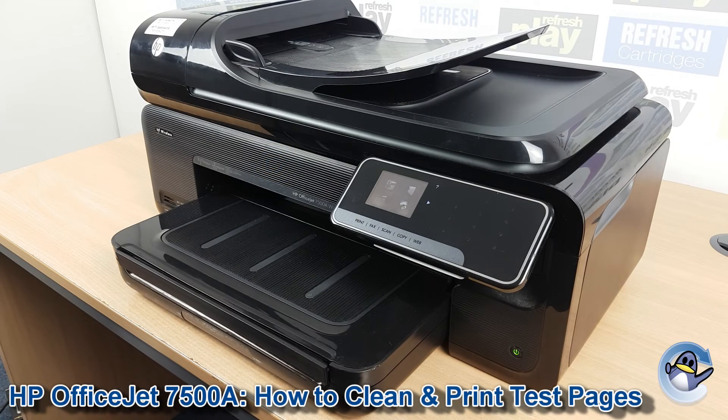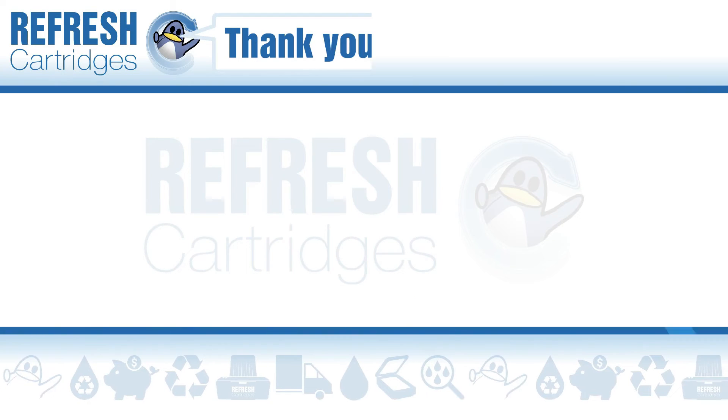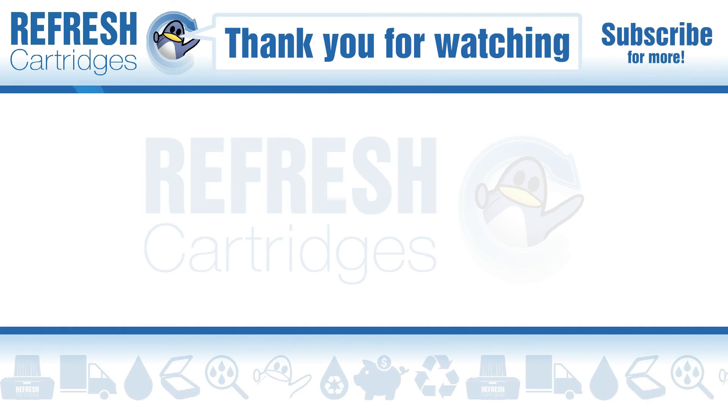From here you can just do test pages and cleaning cycles until you see an improvement in print quality. I hope you found this video useful — if you have, let me know with a like, and if there's anything else we can help with let us know down in the comments. Otherwise, thank you for taking the time to watch this one, and I'll see you in the next one.